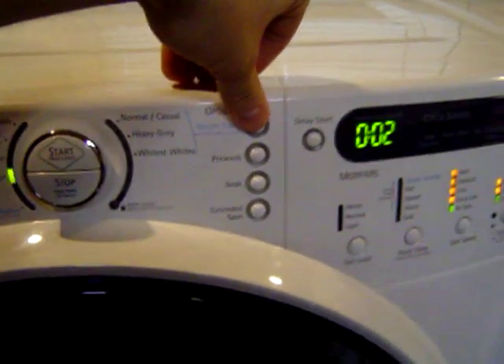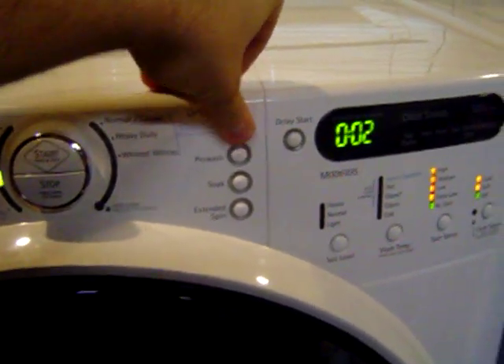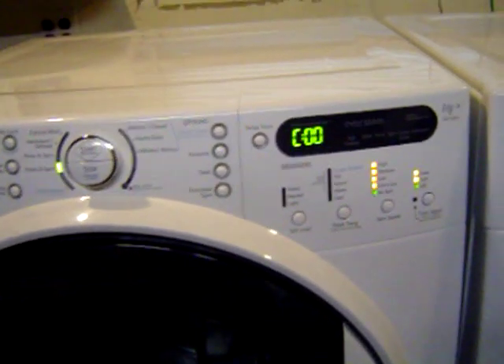you've got to push the Steam Treat four times — one, two, three, four — and you'll see it'll say C00.